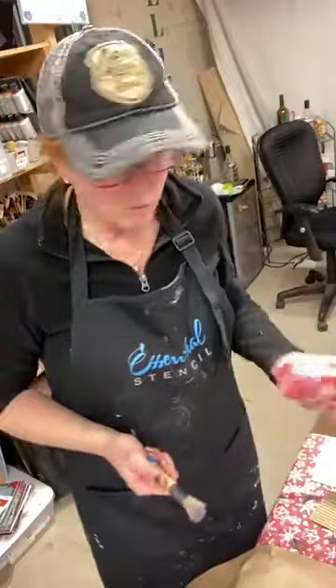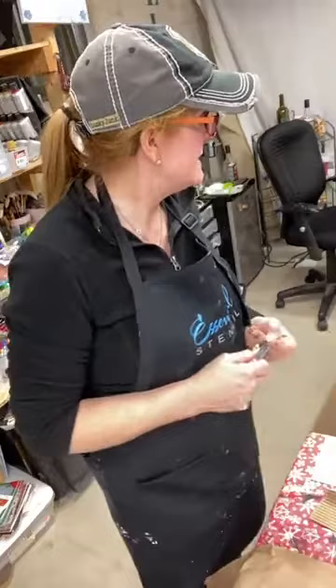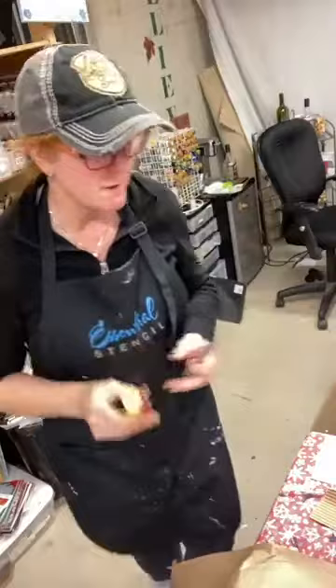I decided I'm going to go with red. I know primary red is a really good color but it doesn't always cover the best, so I might choose to go with a little darker red. I'm going to go with Santa Red — just a little deeper red — but because it's white underneath I think this would be a good choice.